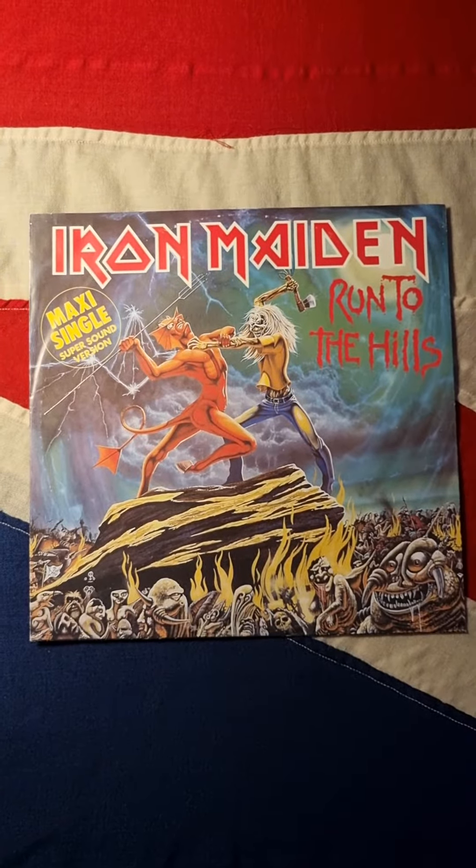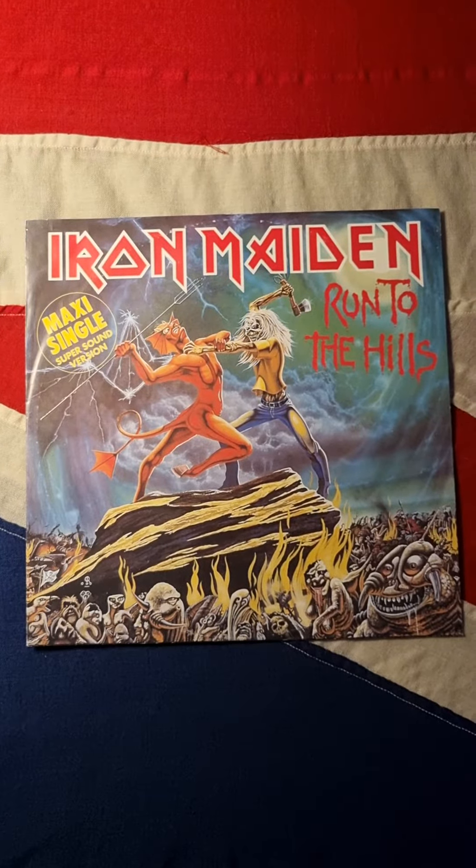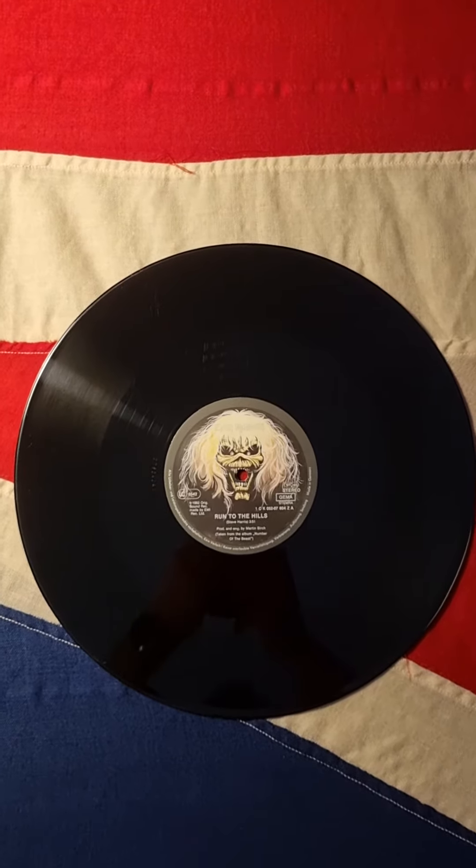Welcome to Jim's World. We're having a look at Iron Maiden's 'Run to the Hills' single — first, the 12-inch single.